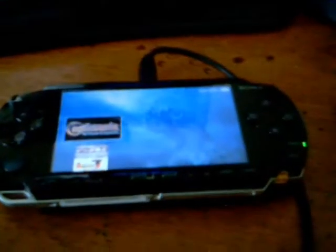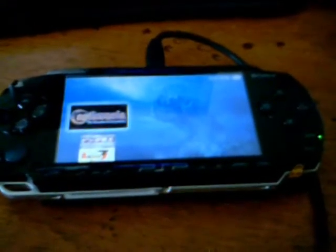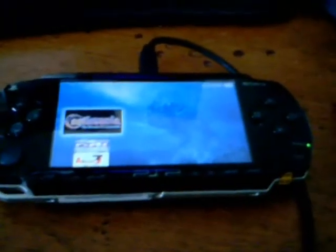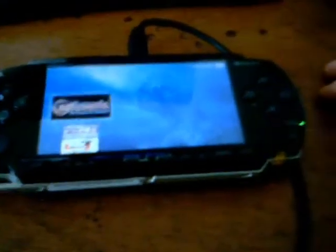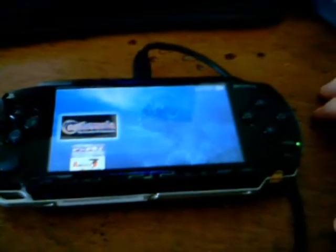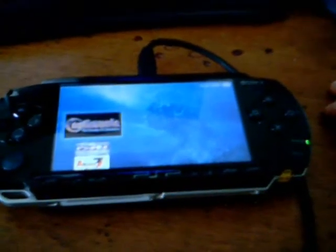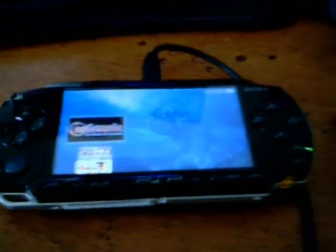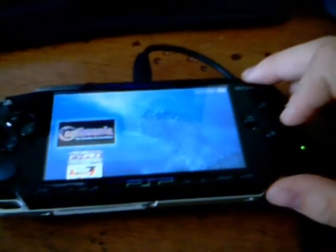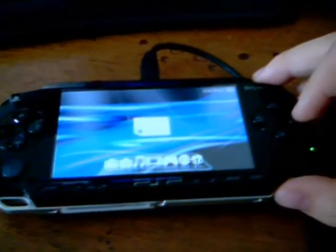If you guys have got problems with it — I haven't tried it on a PSP 2000, but if I do I will take a look for you. If you've got problems with it, then my only other option would be to do the UMD dumper or UMD copier. I hope you guys enjoy yourselves — this is DanteGSN6.